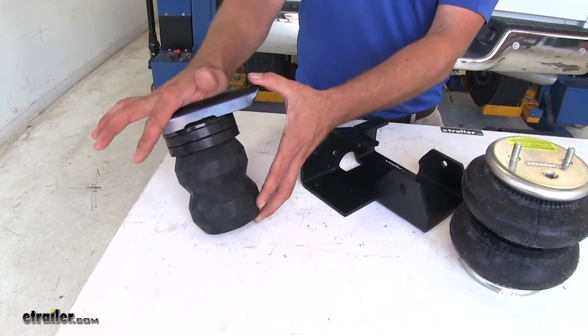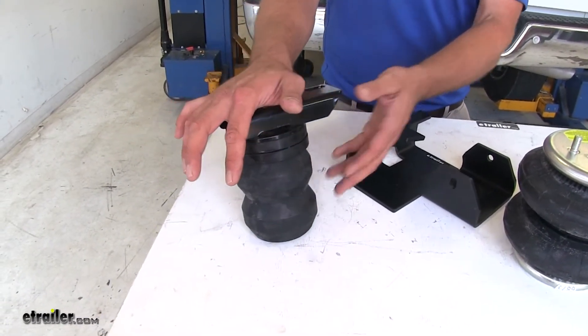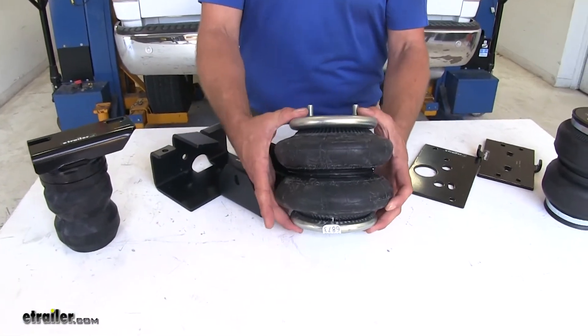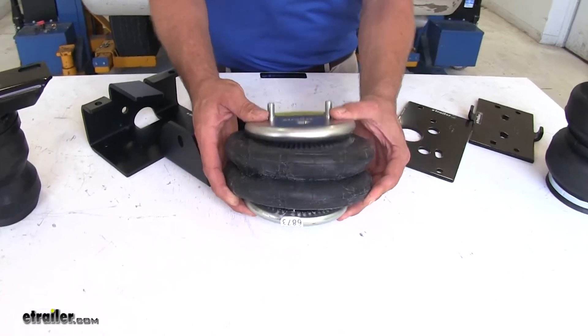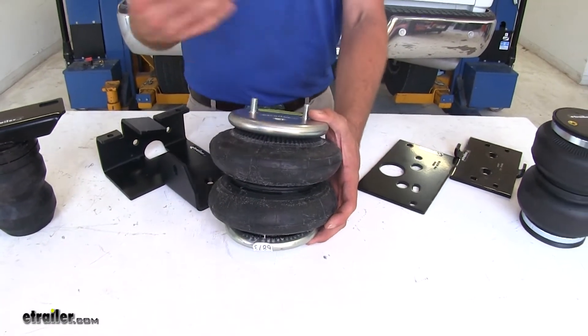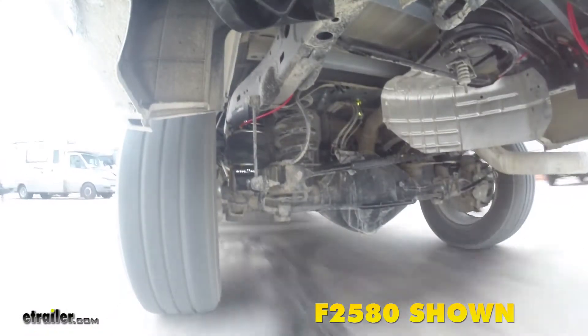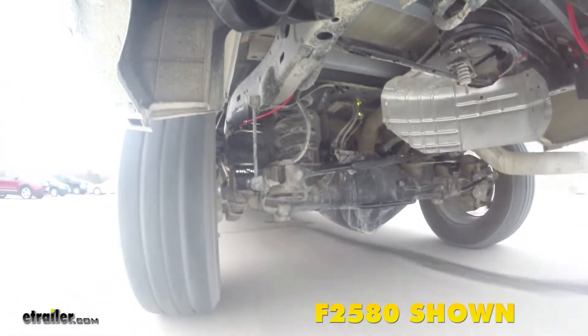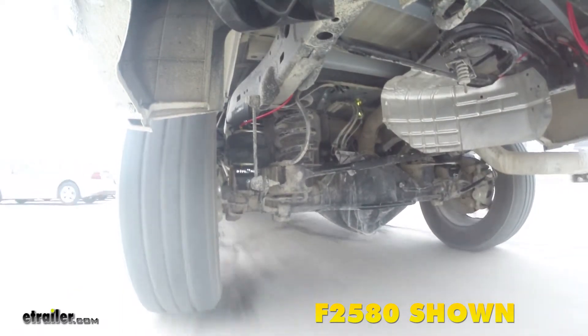The Timbren is rated for up to about 8,600 pounds, whereas the airbags are rated for up to about 5,000 pounds. With the airbags, these are going to be fully adjustable. The PSI range on either airbag is from 5 up to 100 PSI, and for varying loads you can adjust that to get the ride quality you're looking for and also level out your vehicle.